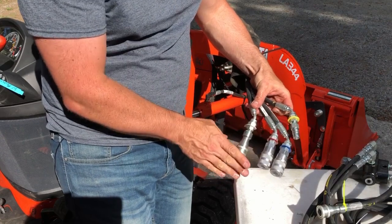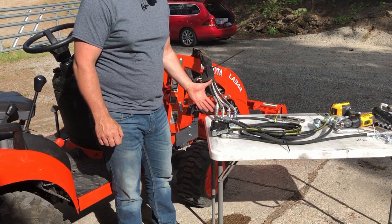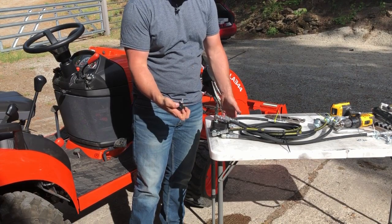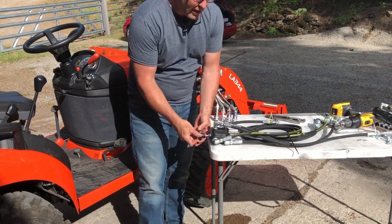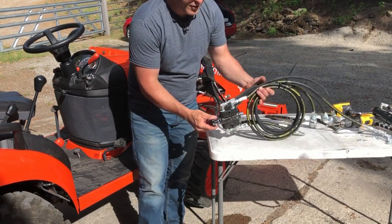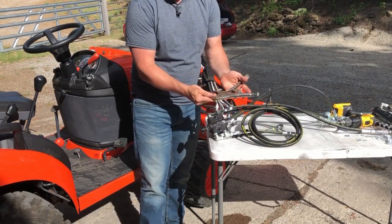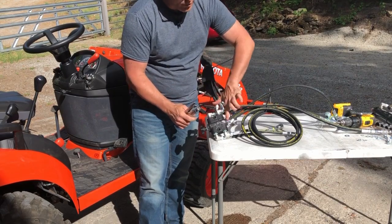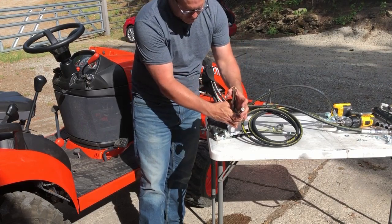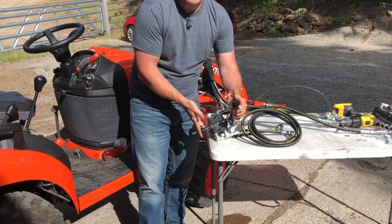We've got all the couplers attached where the manifold used to be. Now we're ready to mount the valve. With the couplers finished, we're ready to attach the switching valve to the tractor. We're going to put the knob on so we're comfortable with where it's going to go — thread it onto the valve. To get it nice and tight, I'm going to grab this piston with some vise grips, but be really careful: we do not want to grab in this part right here, as that has to slide into the valve. So grab with pliers or vise grips outside that circlip, grab it nice and tight, and you can tighten that knob right up.